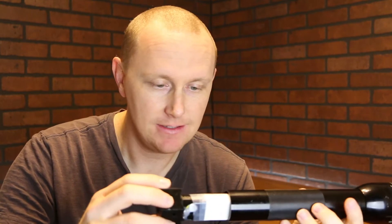Using an 18650 battery to power your two-cell Maglite. Because I have a bunch of these batteries lying around and wanted to be able to use them, and also to stop buying D-cell batteries.